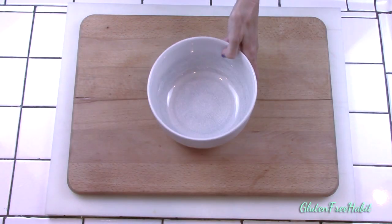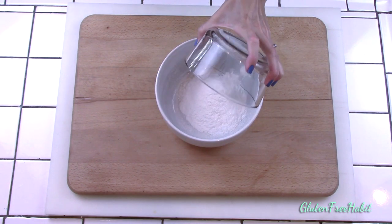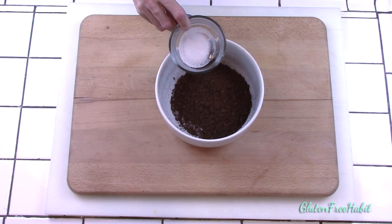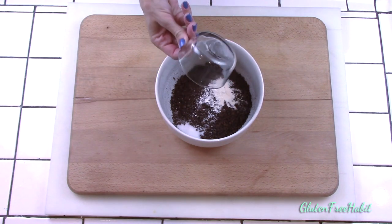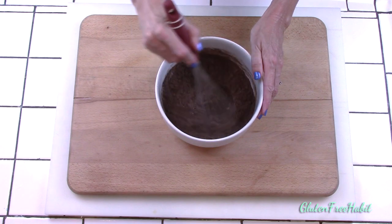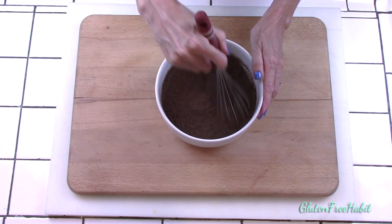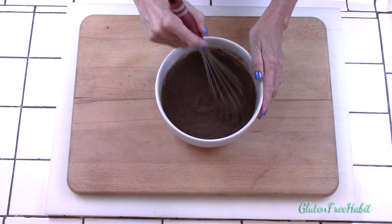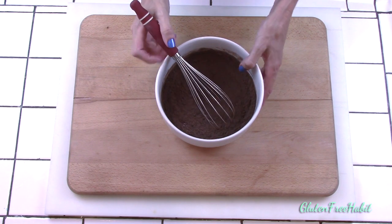First we're going to mix together our dry ingredients. In a medium-sized mixing bowl, mix together your brown rice flour, white rice flour, cocoa powder, salt, baking powder, and xanthan gum. Whisk that all together really well. I'm using special dark cocoa powder because it's partly Dutch-processed cocoa, which gives the cake a nice dark color — perfect for ice cream sandwiches — and it's less bitter than regular cocoa powder, giving these a much nicer flavor. Set that aside when you're done.